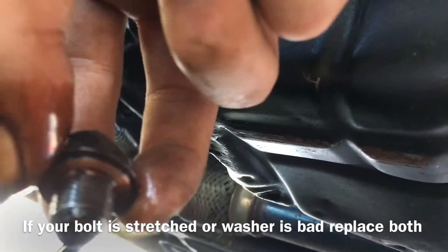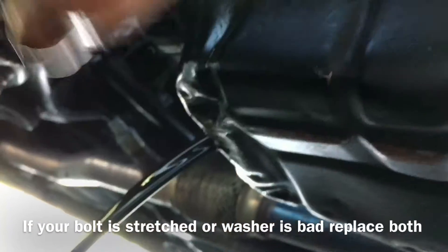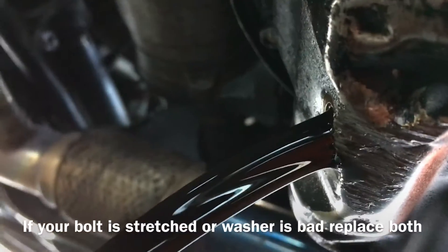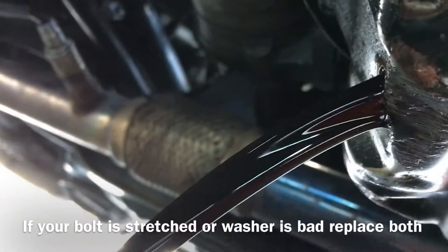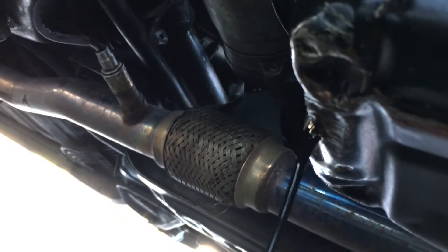Clean off your oil drain bolt and check the copper washer — this one's a little scraped up but it still looks okay. I'll let that drain for a few minutes while I start taking off the oil filter, which is right there.